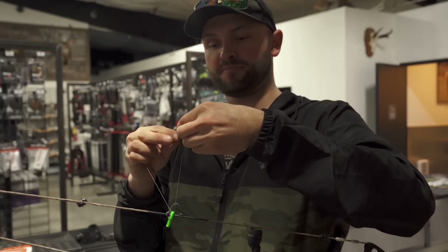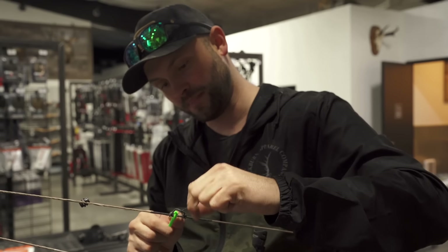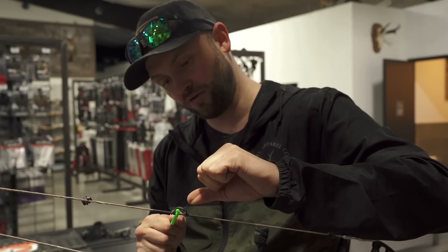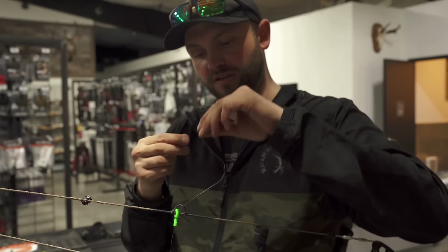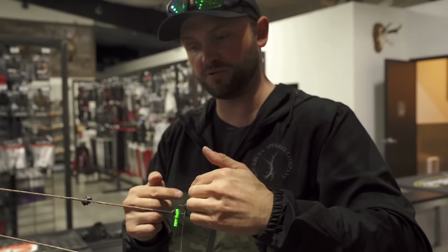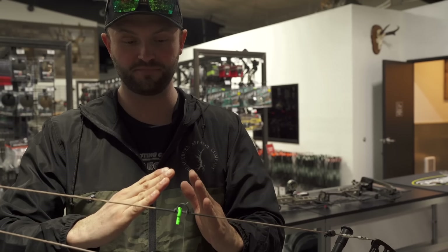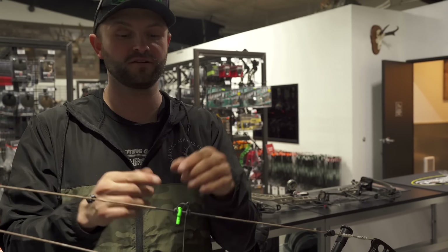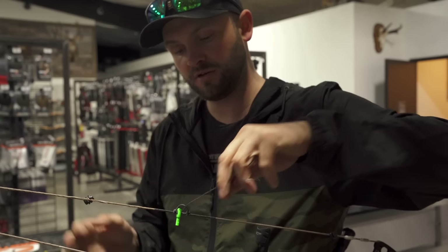This is super simple — I just do double-wrapped overhand knots. This first one is important: I don't want to be directly up against the nock. I want the nock up against that top knot, but I'm going to leave about a 32nd of an inch — about one serving wrap's width — between the nock and the knock sets. There'll be a little bit of slop when the bow is at rest, but when I draw the bow and the string pinches, it will be snug. If I make them perfectly tight against the nock, drawing the bow will actually pinch that nock and cause flight issues.